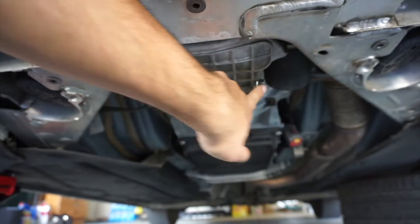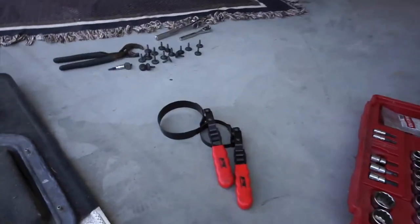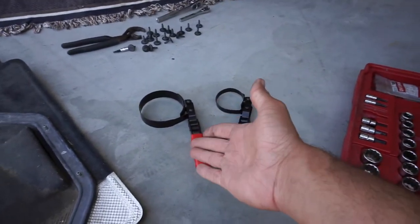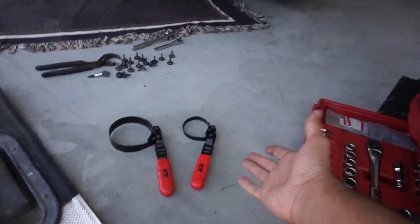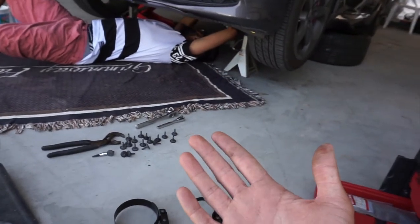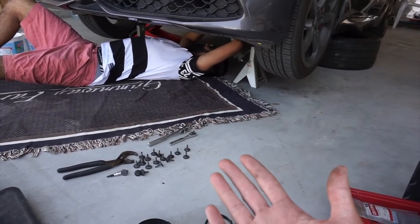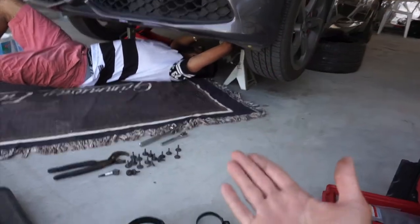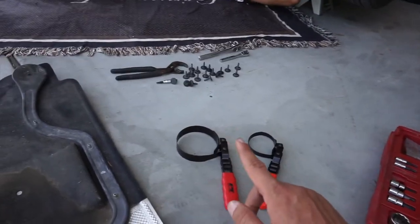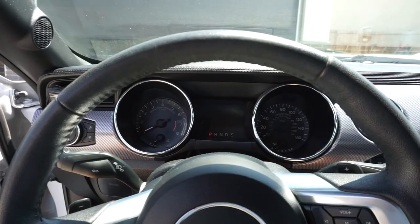You basically open up the filter and open up the drain plug and then drop the whole oil out. Make sure you have a bucket or something to hold the oil because you're going to have to open up the filter in order to get the drain plug. I got two filter wrenches — the bigger one is too loose and the smaller one is too small. So we're going to try using the wrench. It's basically impossible to open with your hands because it's pretty tight. If that doesn't work, we're going to go to AutoZone and grab the one that fits.